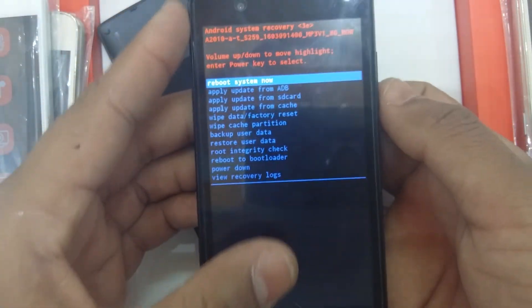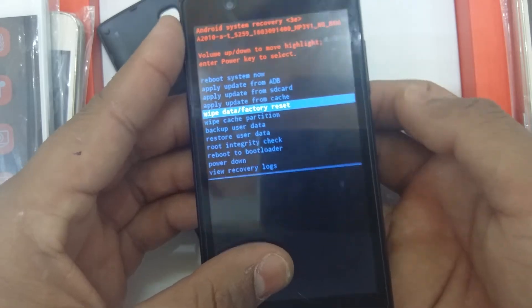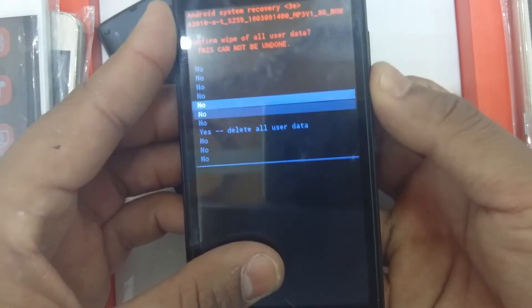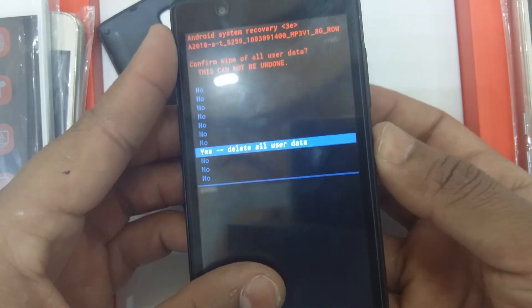Navigate using the volume button to 'Wipe Data / Factory Reset', then press the power button to select. Then navigate to 'Yes - Delete All Data' and press the power button.